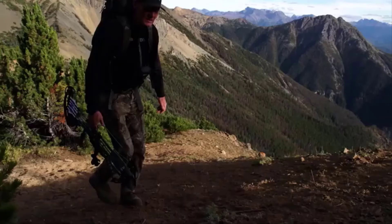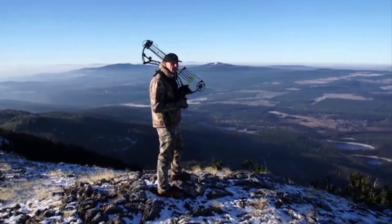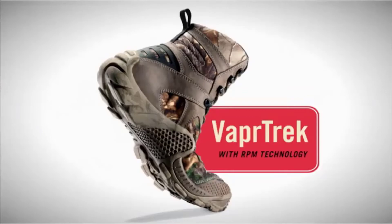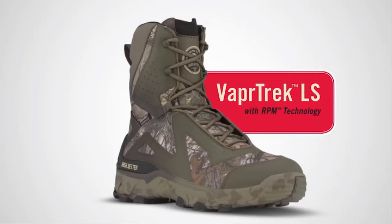Hunting season is really two seasons: early and late, when the elements add to the challenge of bagging a trophy. Now Irish Setter makes the ultimate lightweight hunting boots for both: the original Vapor Trek and the new Vapor Trek LS, specifically designed to keep you warm without slowing you down. It starts with Primaloft insulation in three different weights for added warmth without added bulk.